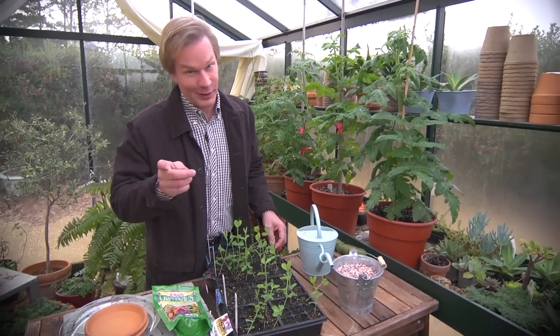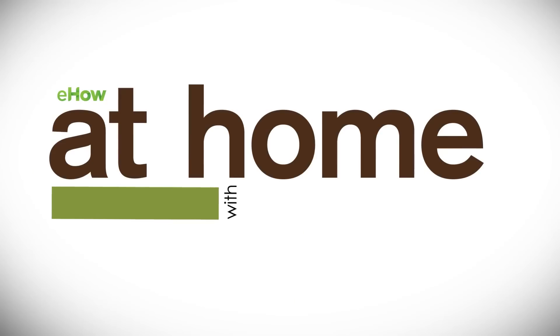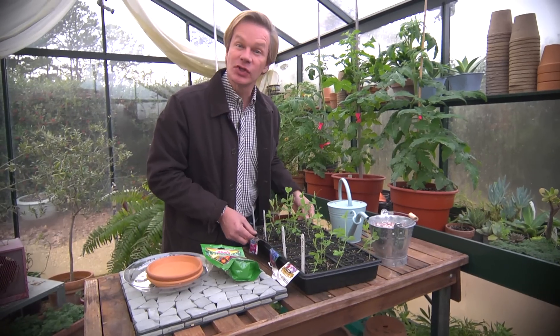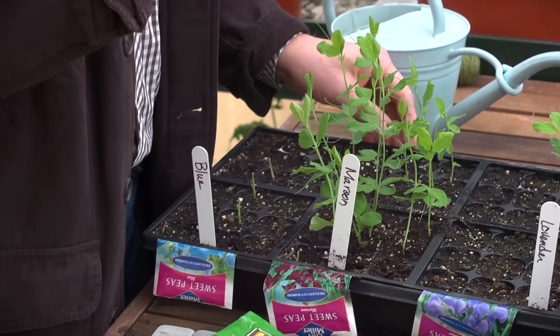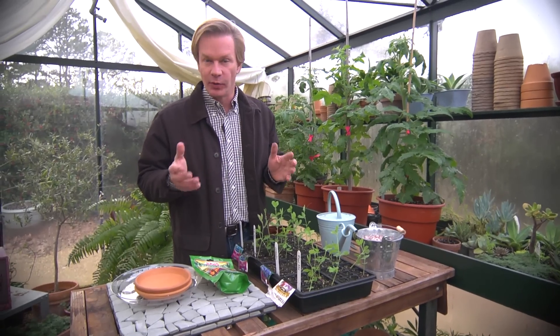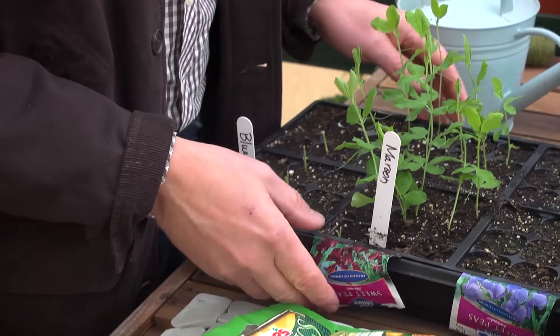Interested in growing something incredibly fragrant for your garden? Let me show you. I just love sweet peas. They're a wonderful flower, and they can have such an incredible aroma. And they're so beautiful in the garden.